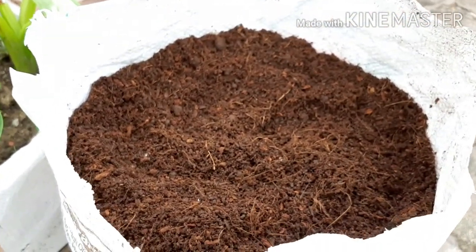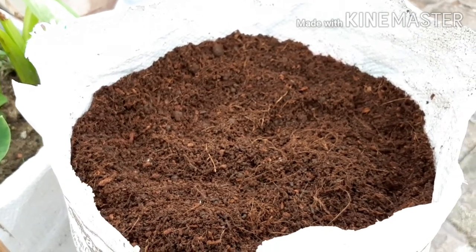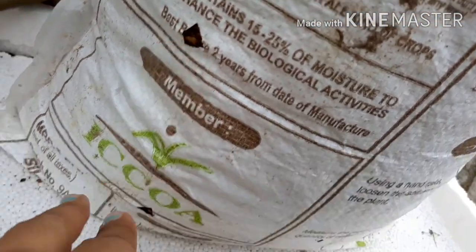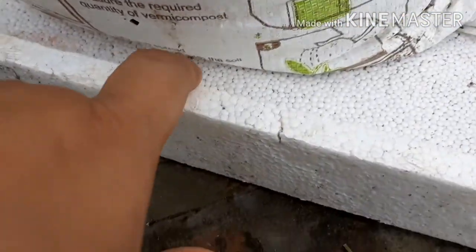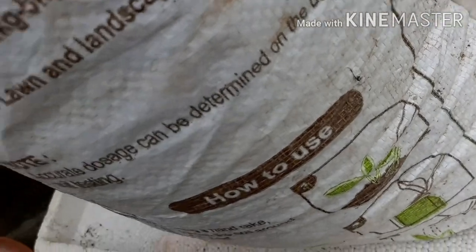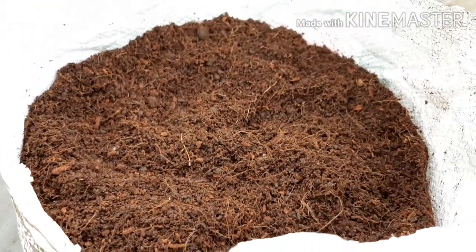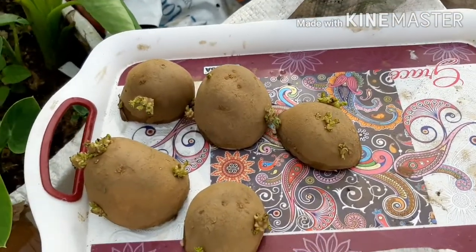If you have bags, you can put them in jute bags or cement bags. You can also put in a drainage area with holes so that excess water can drain out. You need well-drained soil. I have prepared a soil-less medium for this.